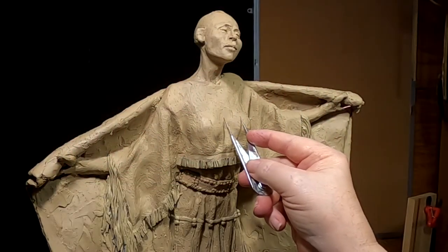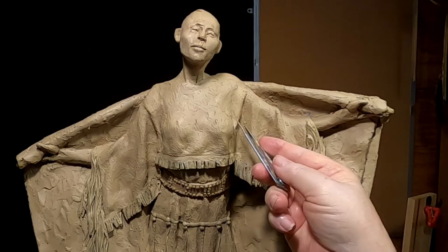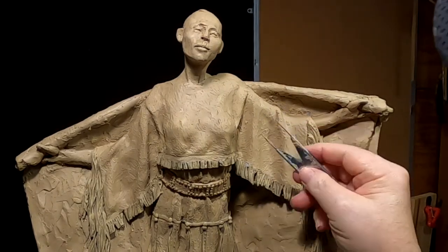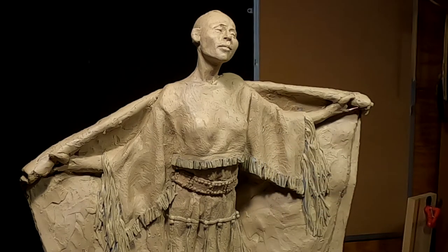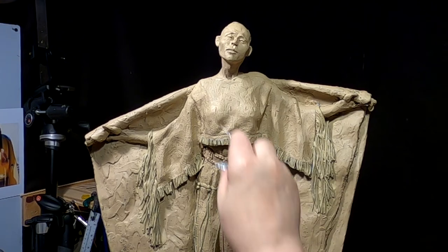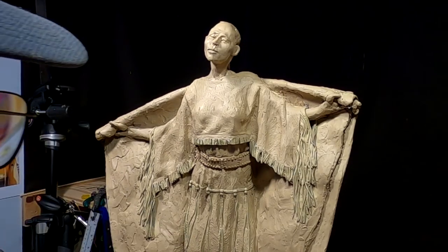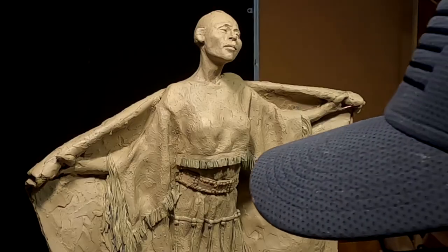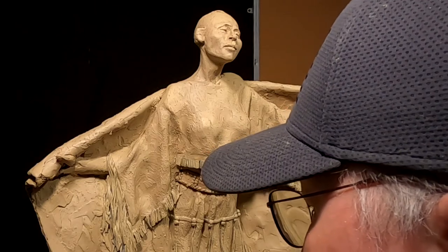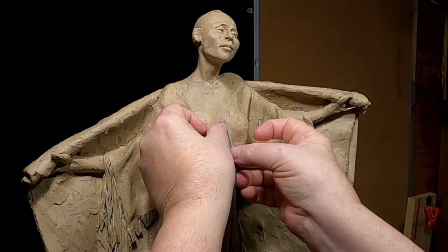I'm going to evenly space these fringes. They're different measurements here so let's get started on that. The fringe is going to have to hang down below and freely once it leaves this area, and there's nothing I can do about it — that's the way the design of the dress was. Now each strap has two rows of beads above it.